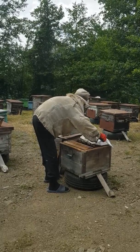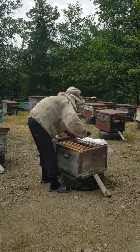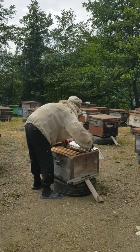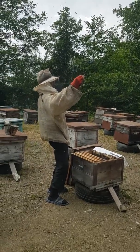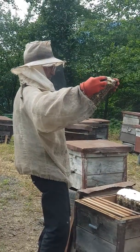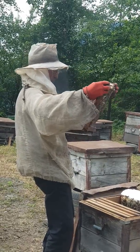Yeah, it's very interesting. He just, as he told me before, he's just checking it out how much honey is inside. Look at that — so many bees are in it, look at this.